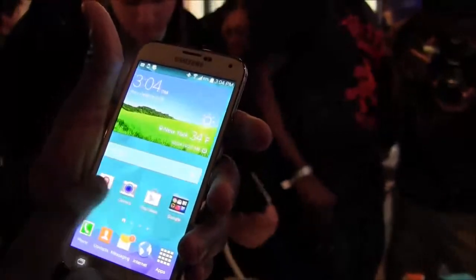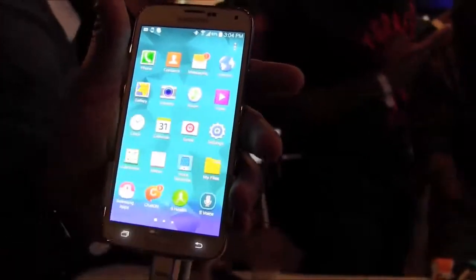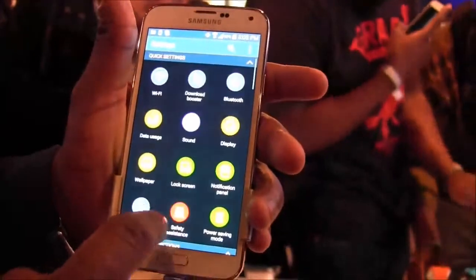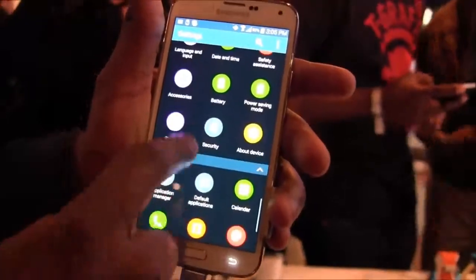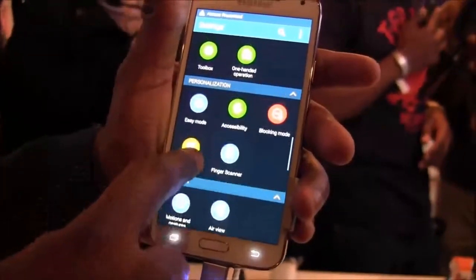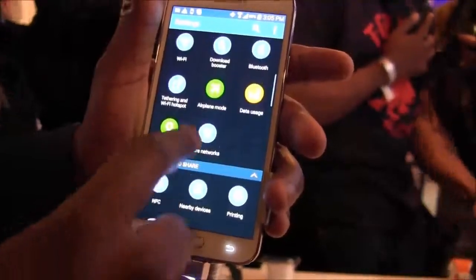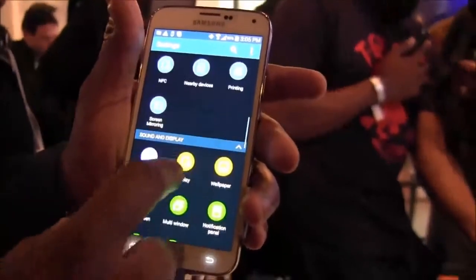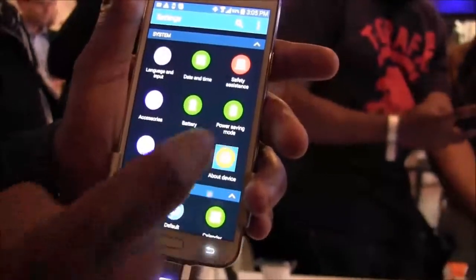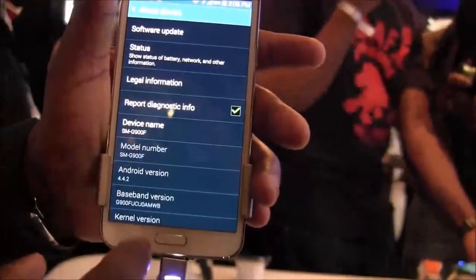Switching back and looking at the app tray, everything looks visually different — a flatter design with a warmer look. Going into settings and scrolling down to About Device, you can confirm it's running Android 4.4.2. Overall this is a nice device.